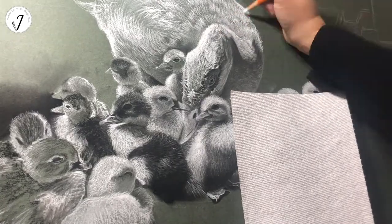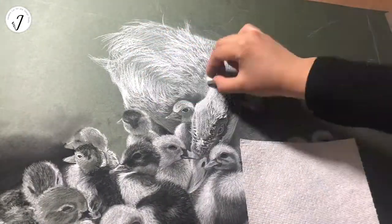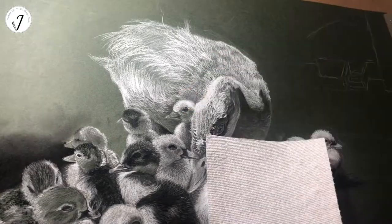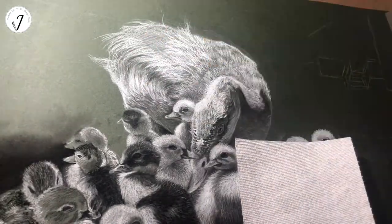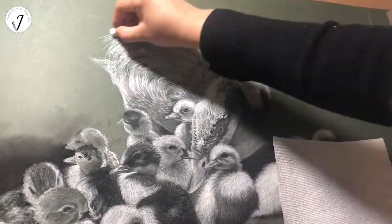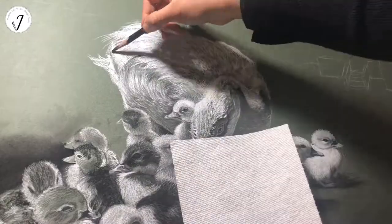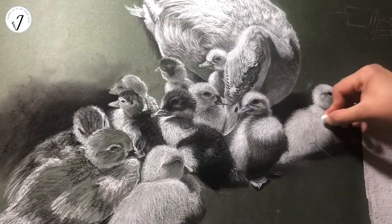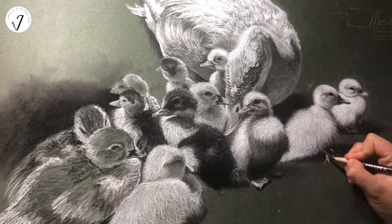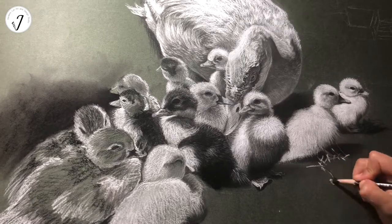Their duck eggs are white in color. The Muscovy mother will start to hatch after she collects around 16 to 20 eggs. Their eggs require 35 days to hatch, more than regular ducks' hatch date, which is 28 days.